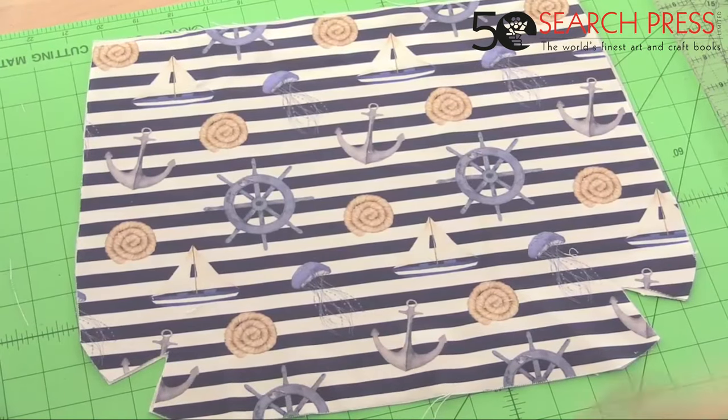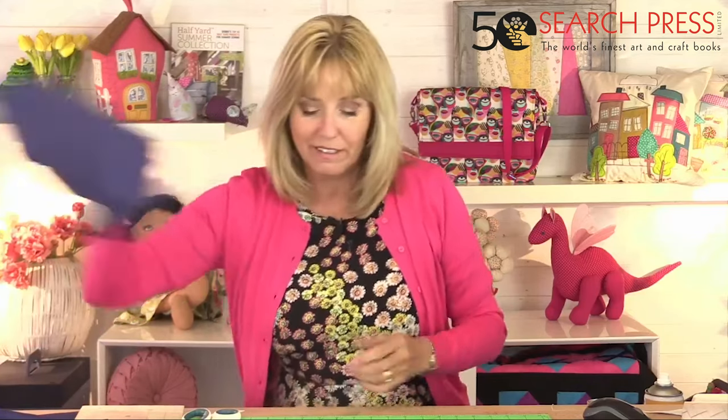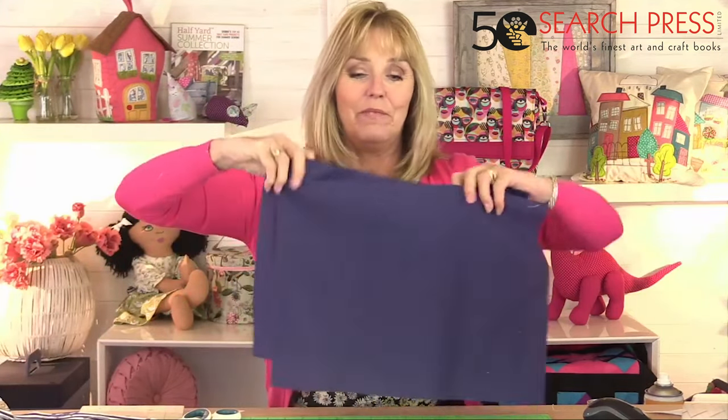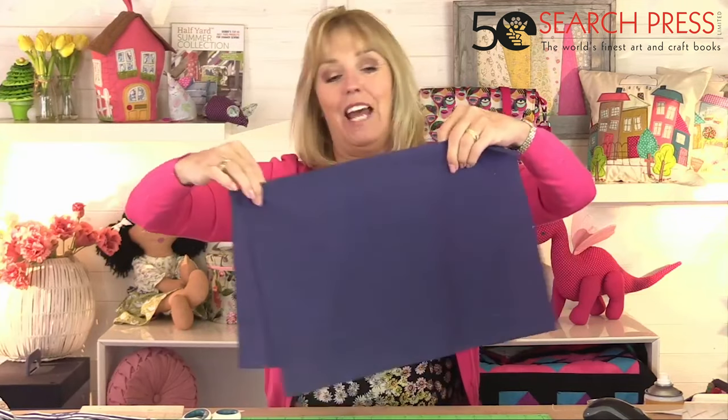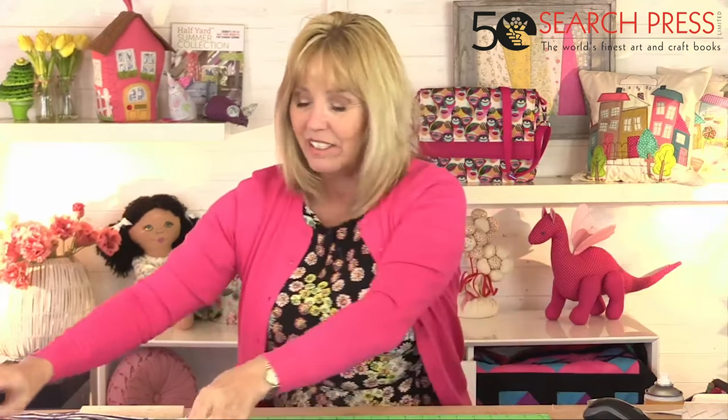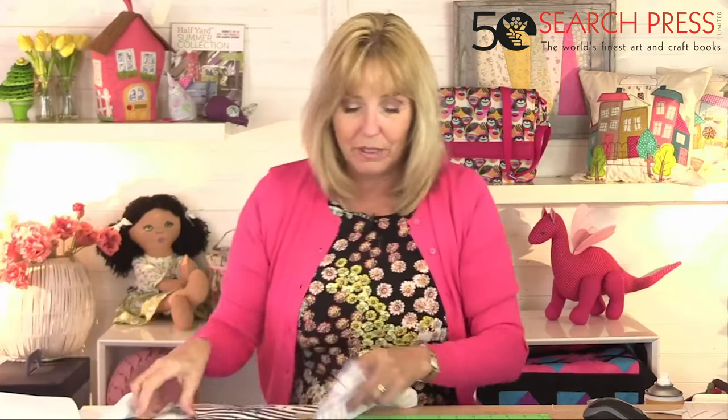I think it's quite a smart style of bag, but the fabric is more like you'd expect for a beach bag — so it's a nice combination. Something to go out in the evening when you're on holiday and still want to feel beachy. I'm going to lay one of the outer pieces over the lining and use it as a template.